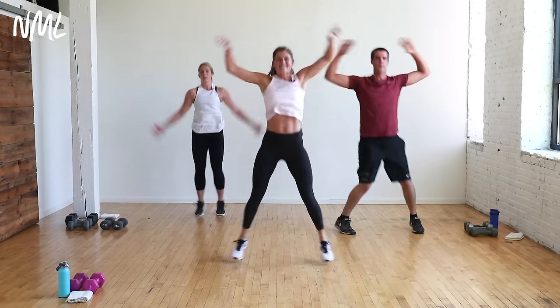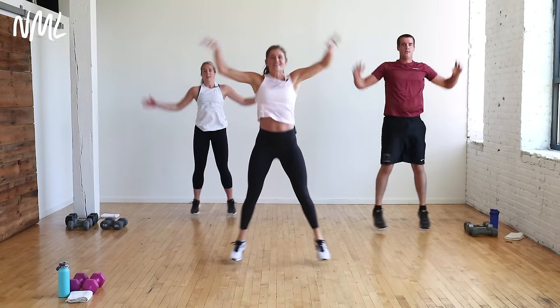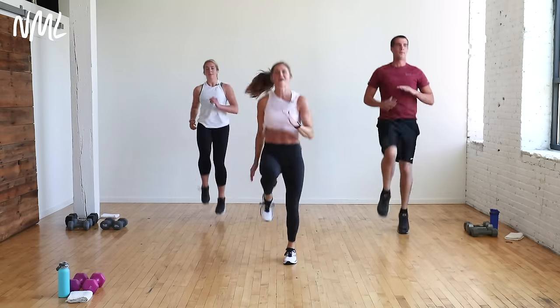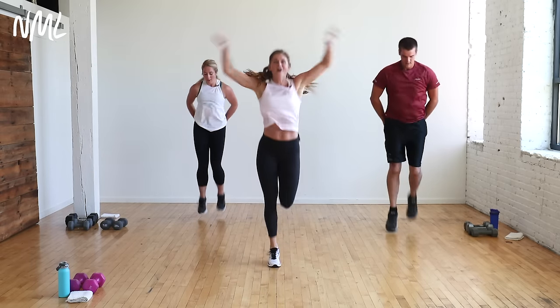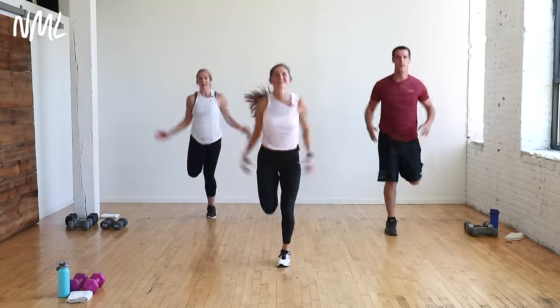We start with jacks. Give me eight, seven, six. High knees in four, three, two — let's run it. Get those knees up. Got to get that blood pumping before we start this workout. Butt kicks in three, two. Butt kicks — heels to the booty. Add those arms. This is it.